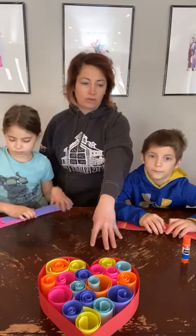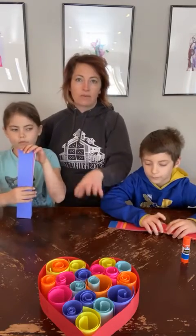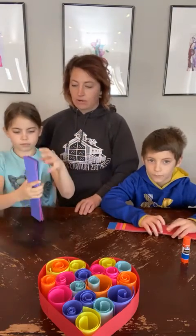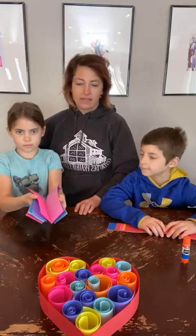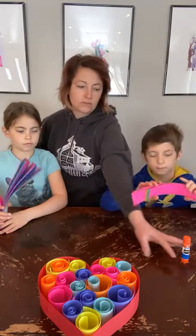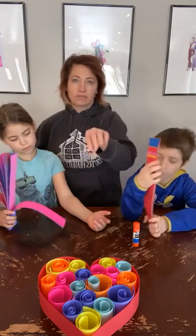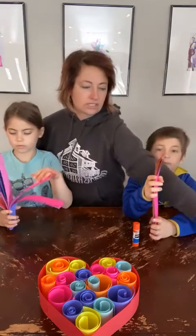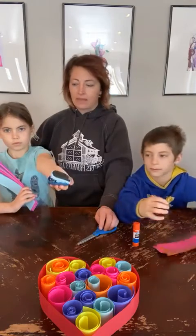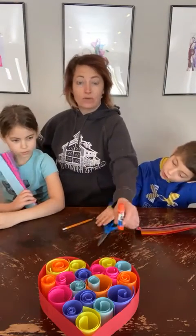We're going to go over the supply list first. The first thing you'll need is construction paper — you may want various different colors. Ella has some shades of pink, purple, blue, and red, and David has pretty much all the colors of the rainbow. You're going to need some glue — we're using a glue stick, but regular Elmer's glue works too. You will need scissors, a ruler, and a stapler.